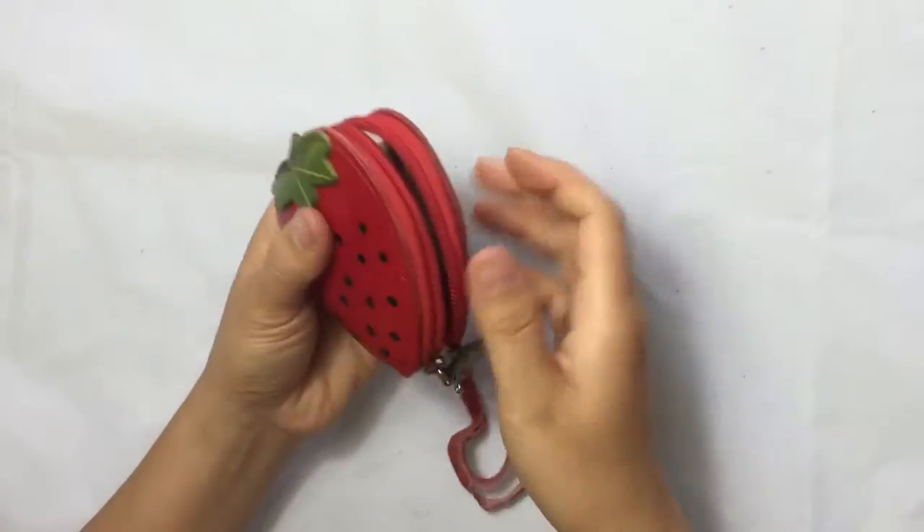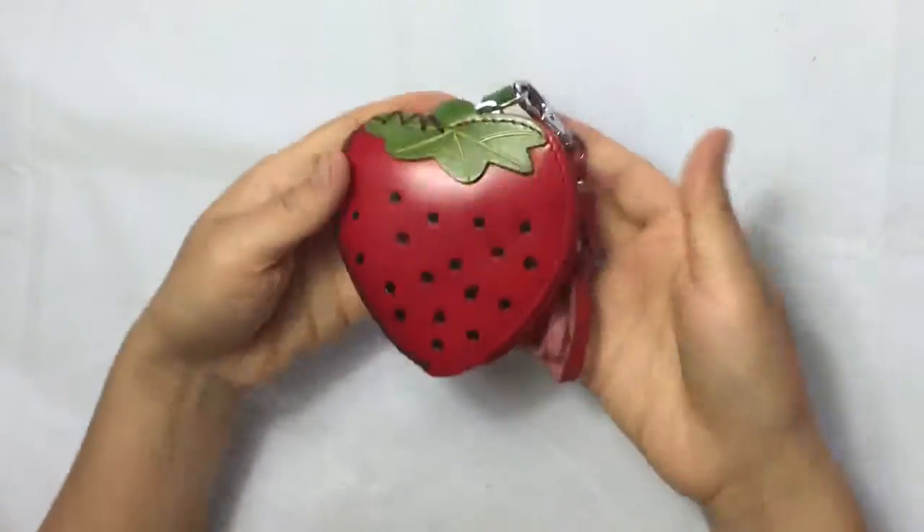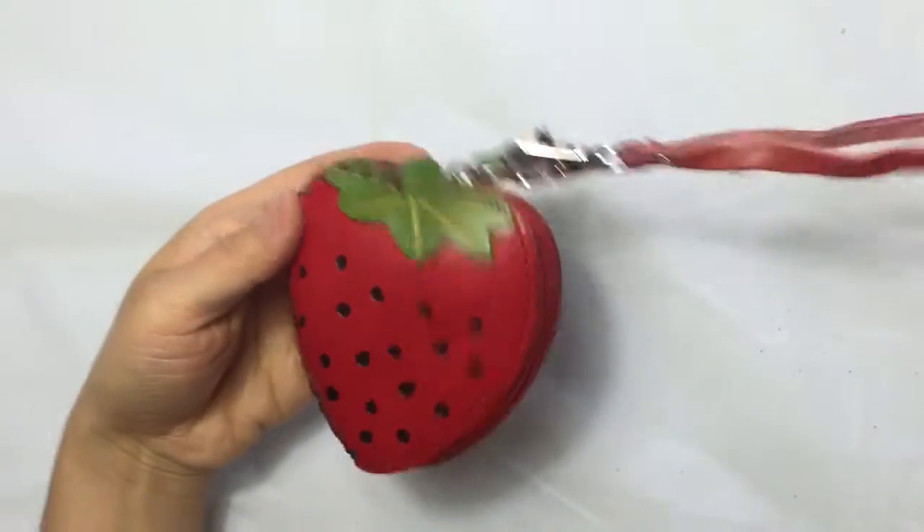Good purse, very handy, nice one. Thank you.